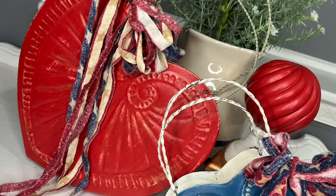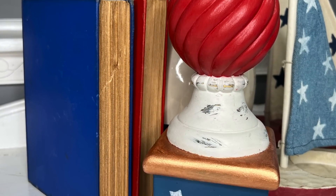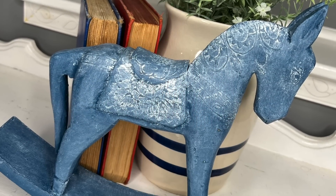Hey everyone! If you are ready to decorate with red, white, and blue, then this is going to be your video. I am taking some thrift flips that I found along the way and we are going to turn them into some patriotic decor. This season is upon us y'all. We got the end of May and then we got July headed right after us, so let's go ahead and get crafting.